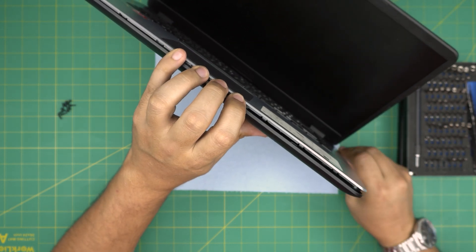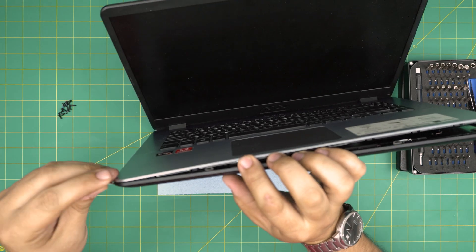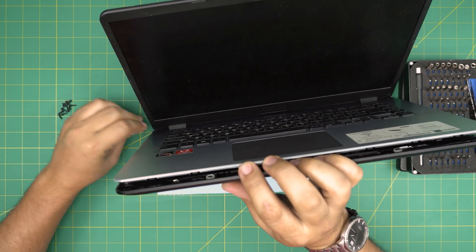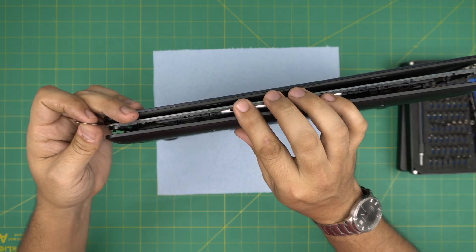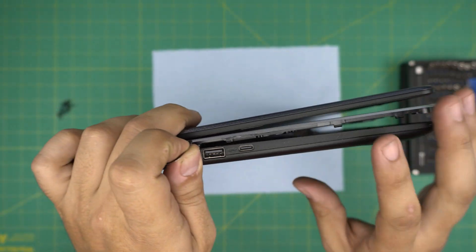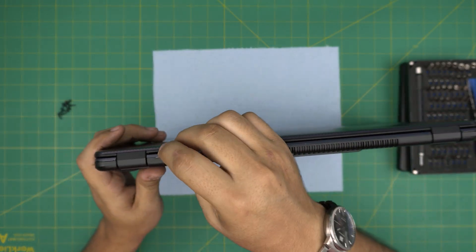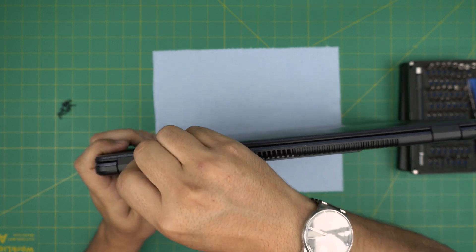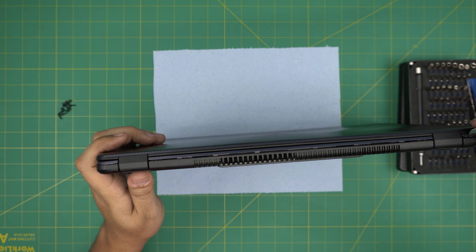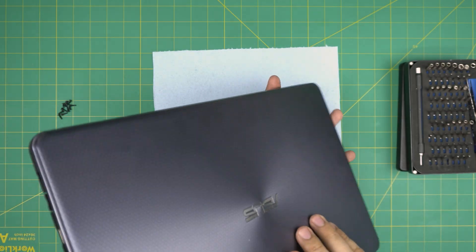Go all the way to the back corners, left and right side. Once you've done the sides, don't close it all the way — flip it on its side so you can see the back rear. Do the same thing: stick the pick in there, twist, and release the back side. Now we're going to open it up to about a 45-degree angle.